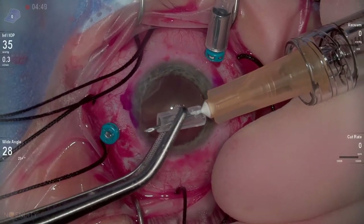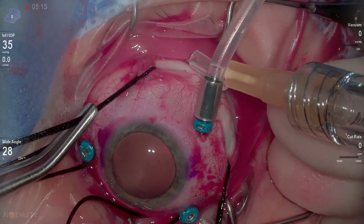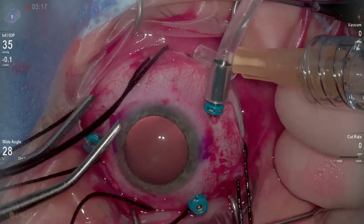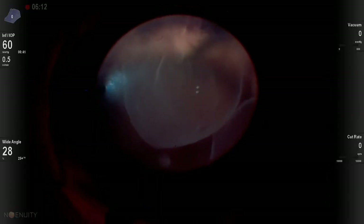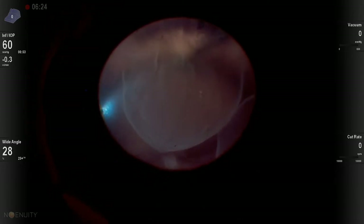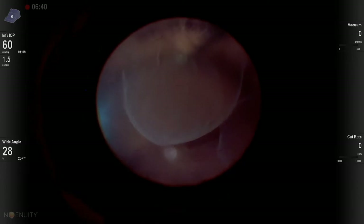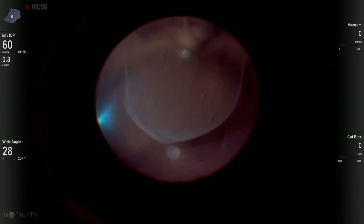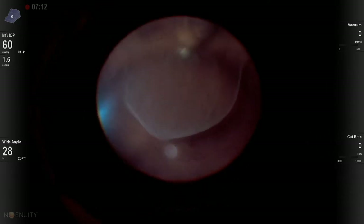So we use a guarded needle technique. This is a 26 gauge, 3/8 inch needle that we guard with a 270 sleeve that prevents over-penetration. We put it right at the interior crest of the scleral buckle. This part of the video is sped up about 400% because this is fairly chronic fluid and it drains fairly slowly. This needle is on a 3cc open-ended syringe, so I'm using the pressure inside the eye to force an egress of fluid out through that 26 gauge, 3/8 inch needle.